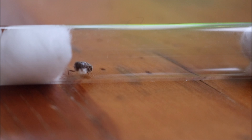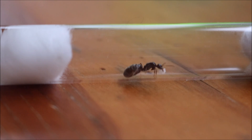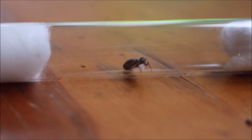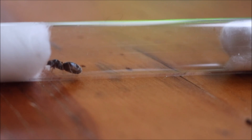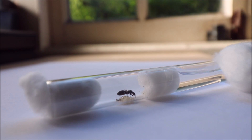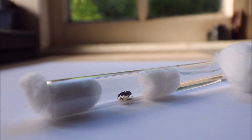Otherwise they could eat their brood, stop laying, or just die from fright. Don't feed your fully claustral queens until their first workers arrive, as this will stress them out. After a couple of days to weeks your queen will start laying eggs. Depending on your species, it usually takes about one month to go from egg to worker, but bigger species such as Myrmecia can take up to eight months for a worker to arrive.